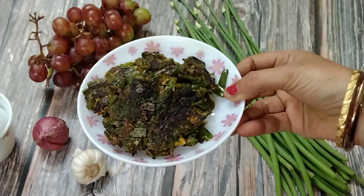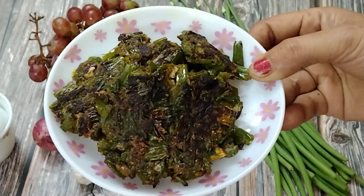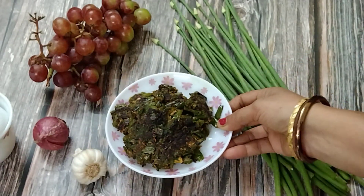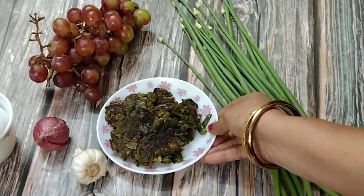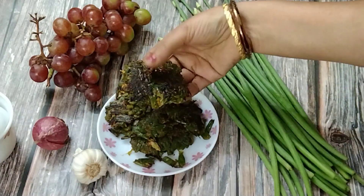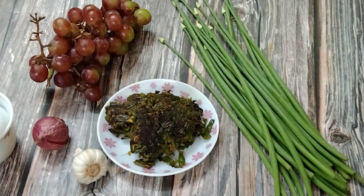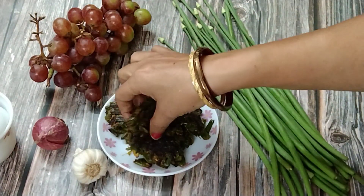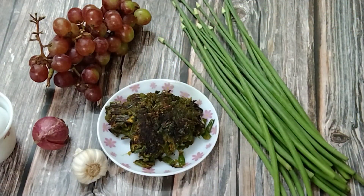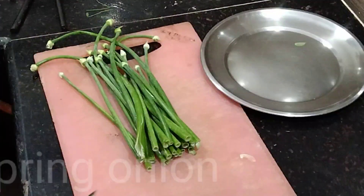Hello everyone, welcome to my kitchen. This is a small report from my side to bring the wide range of Odia cuisine to the world. Today I bring a unique recipe of spring onion. Spring onions are a delicacy in Odisha, specially during winter. They are added to various curries or made into bada like this. This is an easy and healthy recipe that you can add to your weight loss or vegan meals.